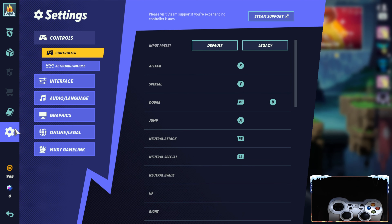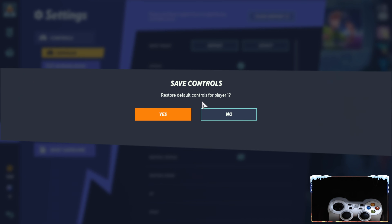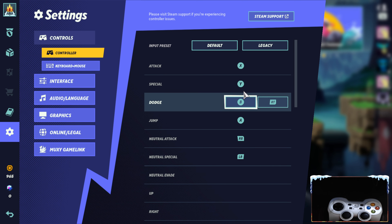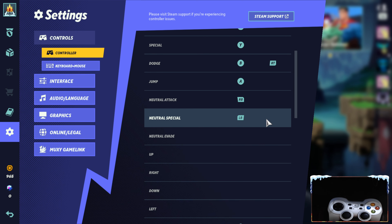First I want to show you the button mapping options. Now watch the gamepad.